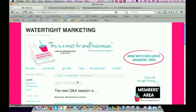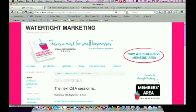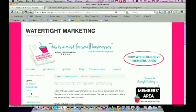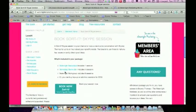In the Q&A sessions, I will put up the link to the next session and the time, and there will be an archive of recordings so you can go back and cover off anything you need to. You can submit a question in advance or while the Q&A is going on. Also included in your Web School package is a one-to-one Skype session with me. To book your session, you come here to Book Skype and grab a slot in my diary.